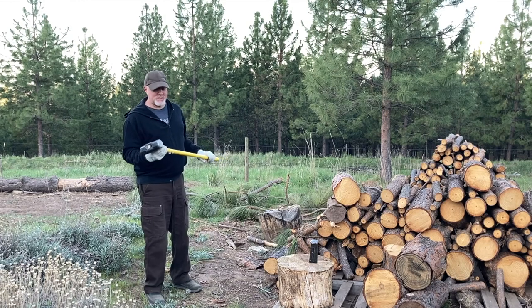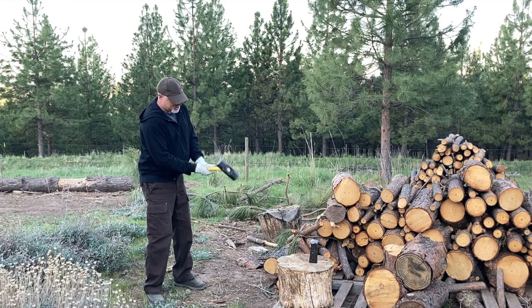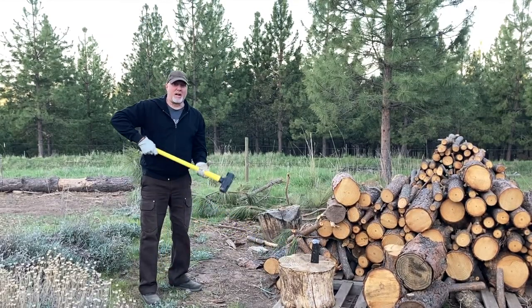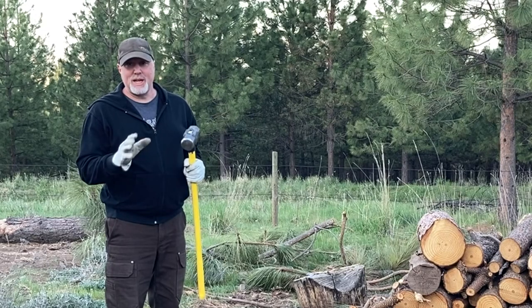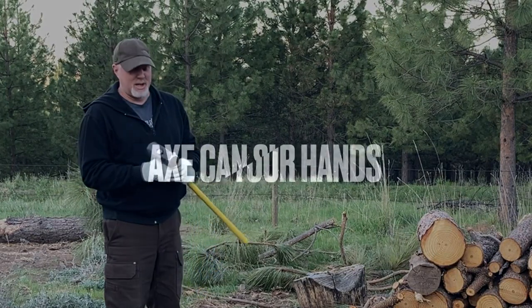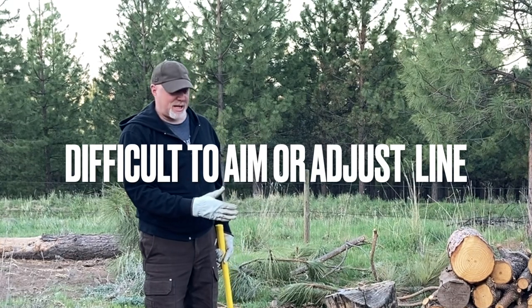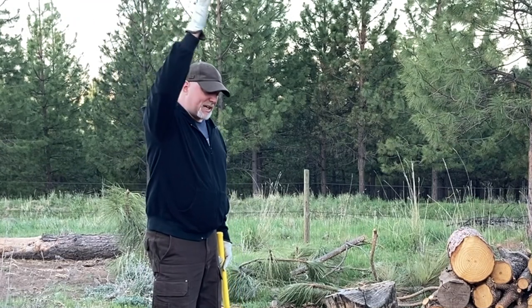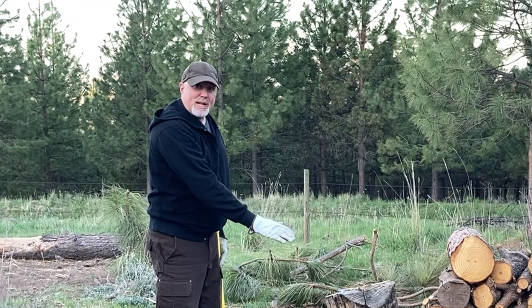The wrong way to do this looks something like this. People start like this and do this big circle and come down on the block, and what that creates is a lot of potential problems. The centrifugal force is going to be working to pull that axe out of your hands. Also the axe is much more likely to hit you should a deflection occur. It's also harder to aim because once that big heavy axe head gets moving it's hard to make adjustments on the way down.